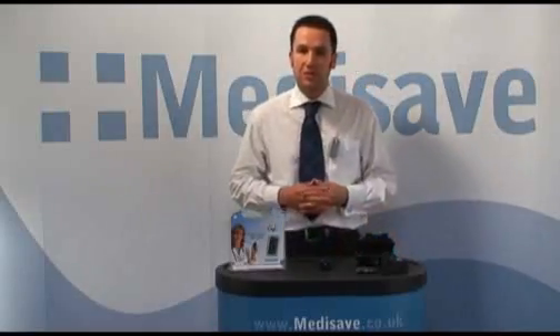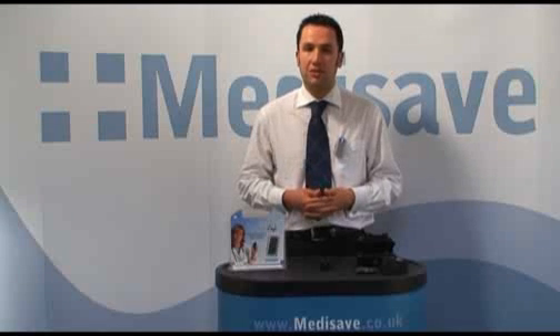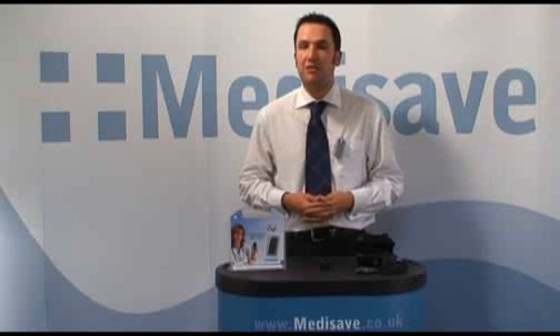We hope this has been informative to you. Please feel free to contact us if you require any further information on this or any other MediSave product.